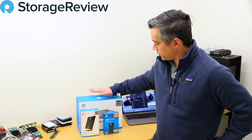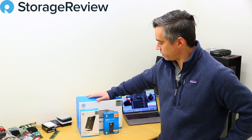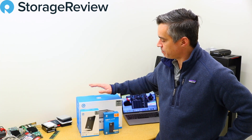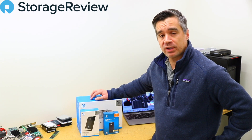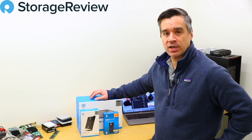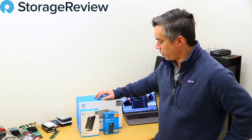Hey guys, Brian Buehler here with StorageReview. We've got a box of goodies from our friends at G-Technology. It's a brand owned by Western Digital now. These aren't exactly new products, but what they are is pretty cool, and we hadn't seen G-Tech products in a while, so they put these three in a box, and here we go.